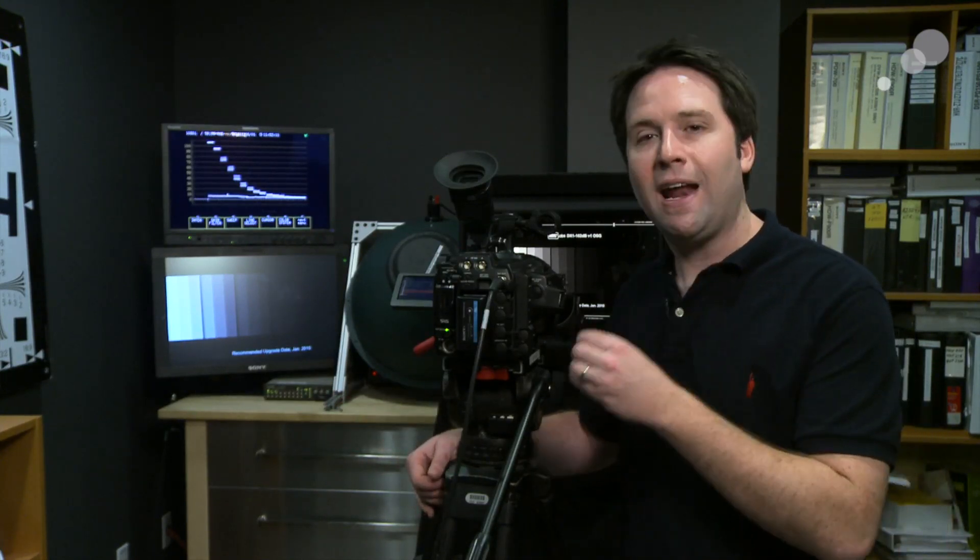It also enables S-Log. S-Log is a dynamic range mode in the camera that gives you the most possible. It is not a raw recording mode - it is essentially a very powerful logarithmic gamma curve. You can get a lot out of the sensor this way. S-Log is designed for this particular sensor to give the most possible out of it.